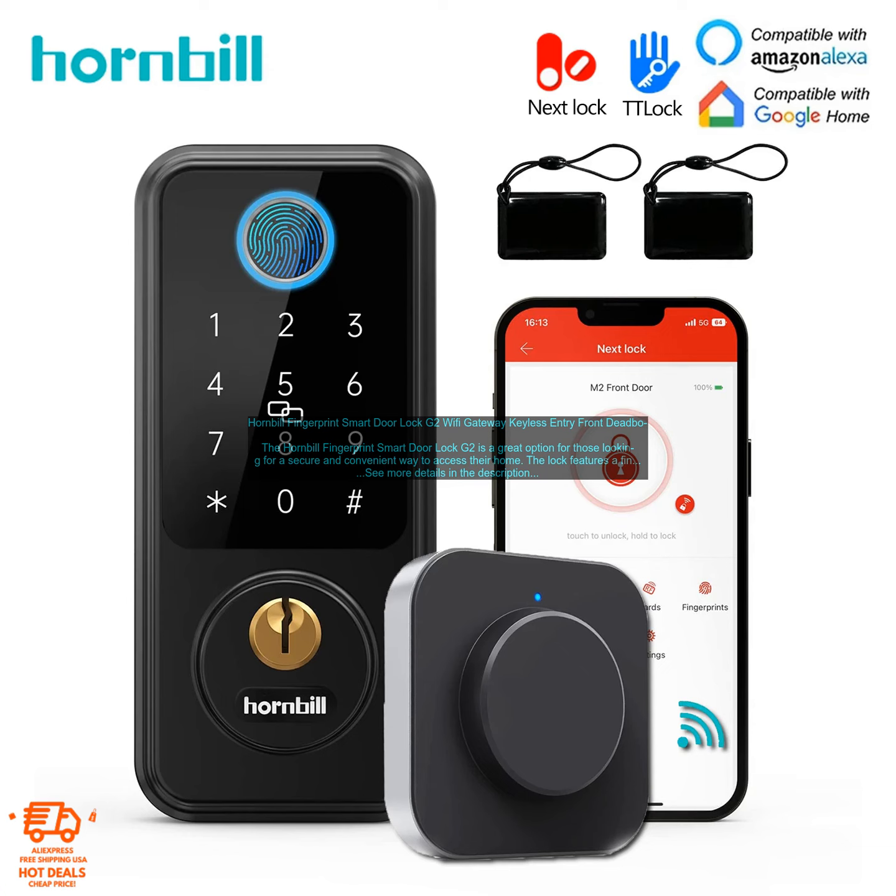Overall, the Hornbill Fingerprint Smart Door Lock G2 is a great option for those looking for a secure and convenient way to access their home. It's easy to use, install, and maintain, and it offers a variety of features that make it a great choice for both homeowners and renters.